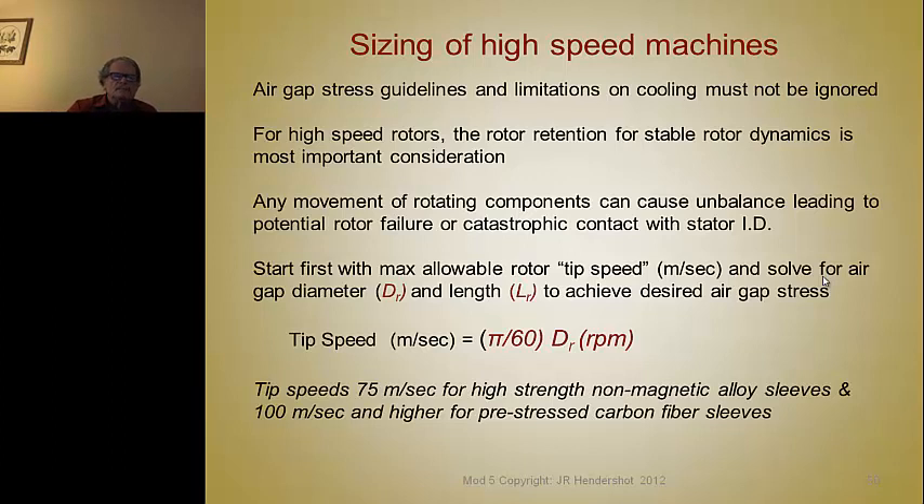In the case of a high-speed motor, we use a slightly different sizing method than the standard guidelines of flux density, current density, gap stress, and torque versus rotor volume. We have to base it on the tip speed of the rotor. No matter what kind of motor you have, if you want to spin it at high speed, you must make sure that the mass of the rotor doesn't move at speed and cause an imbalance — because any change in balance at high speed usually leads to a catastrophic failure.